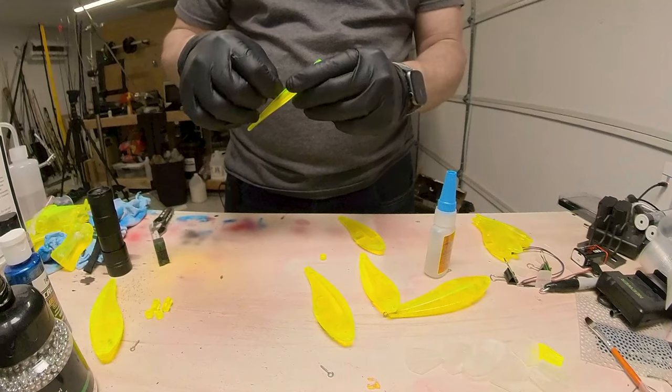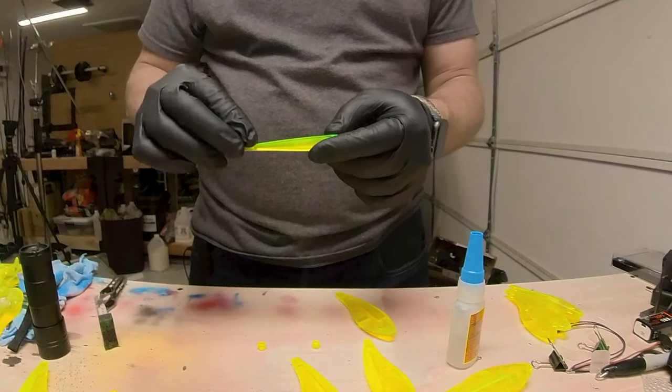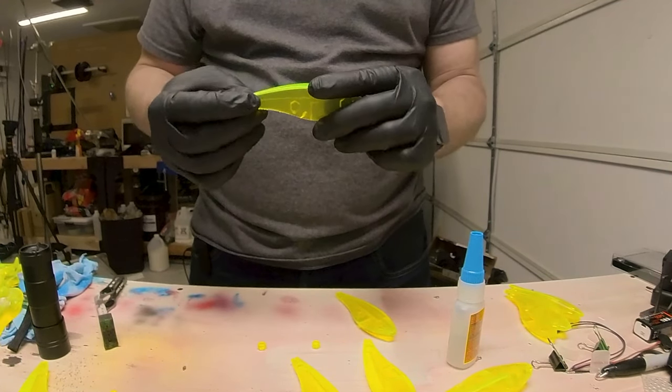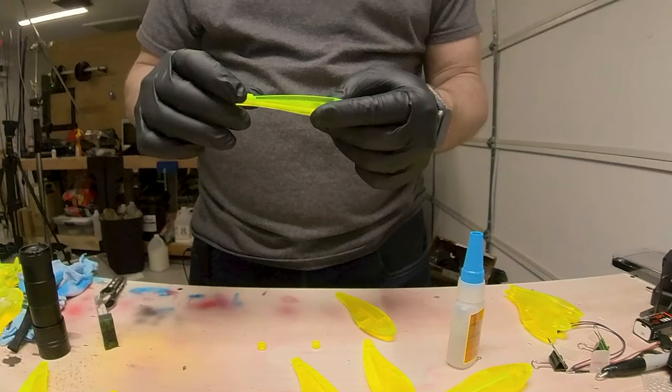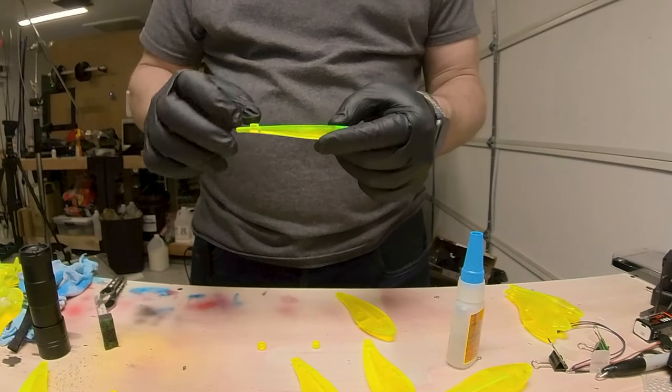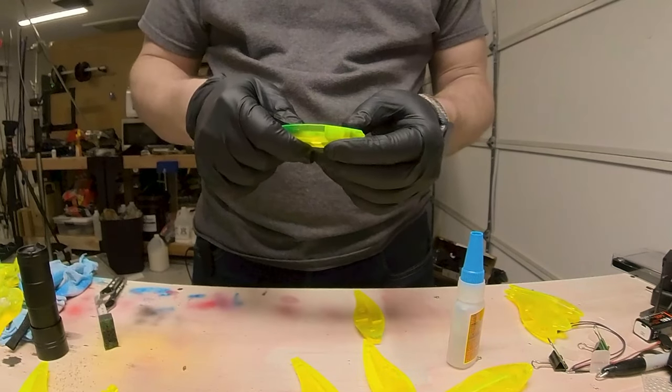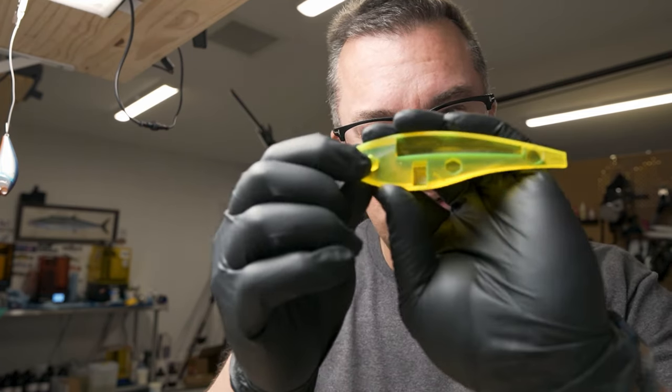I'm coming through and dry-fitting all of these, just in case I have any anomaly with any of these pins or holes. I don't want to get to the point where I've got two glued in and then find out the third one has a problem that's going to wreck the whole lure. That 0.10 offset worked out really well. It's a little loose in there, but with the hex shape it doesn't cause any problems, and the glue will probably fill in that gap.